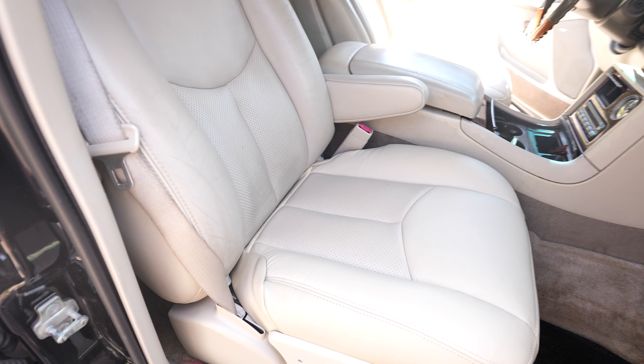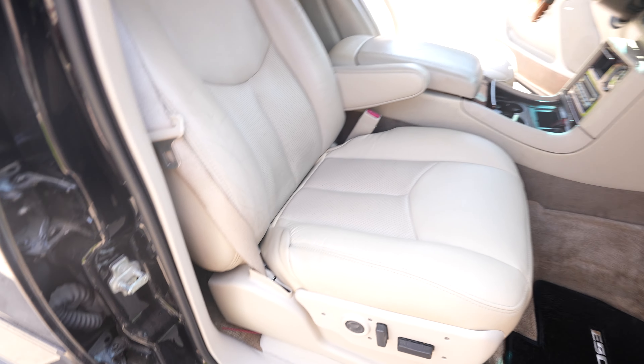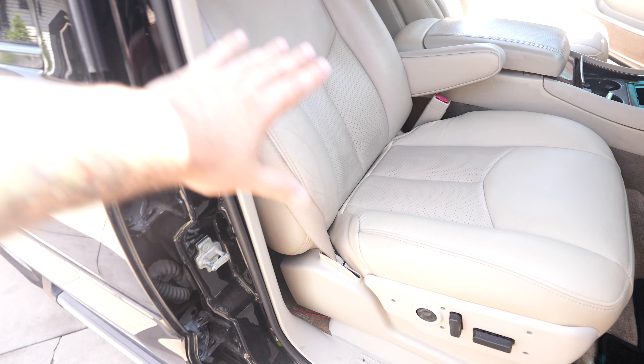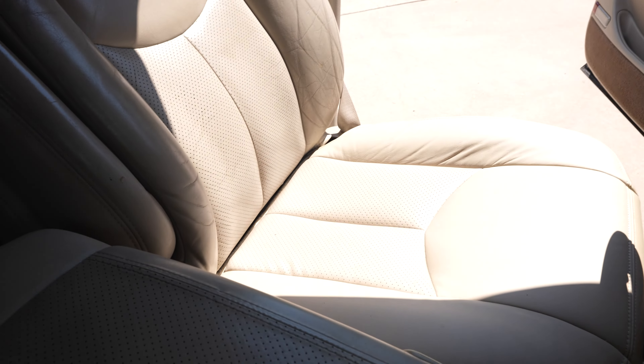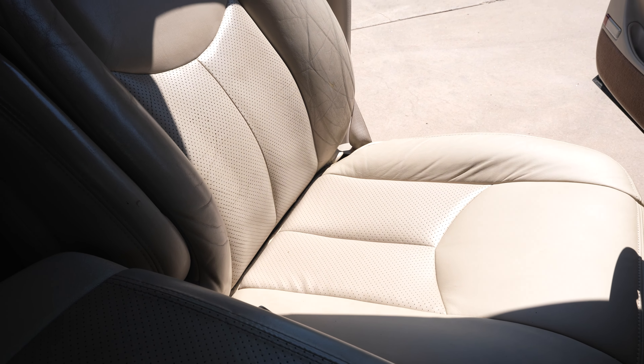Now let's preface something real quick: I am colorblind, so I'm not the best with color accuracy or seeing what's accurate. But in the shade here, this to me looks way more color matched than this does in the sun. You can see the difference there in the shades.